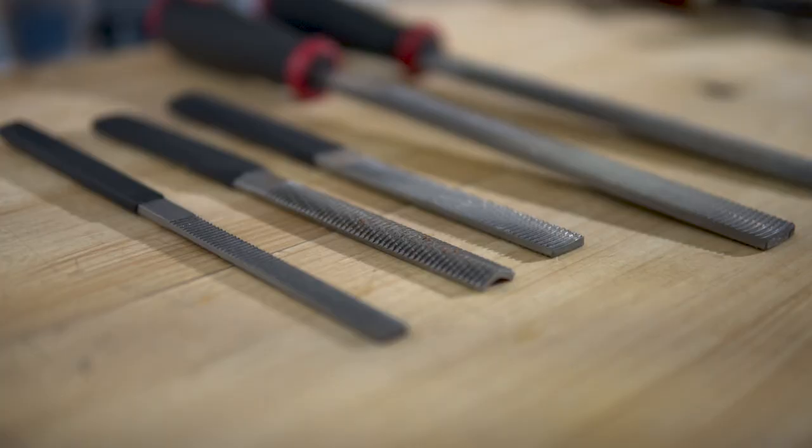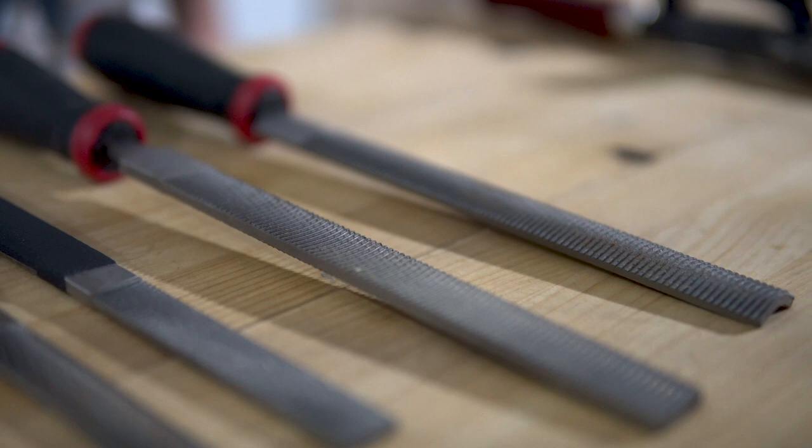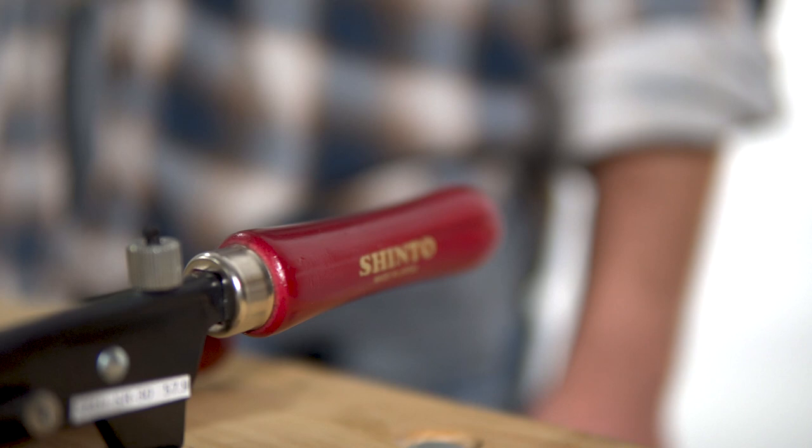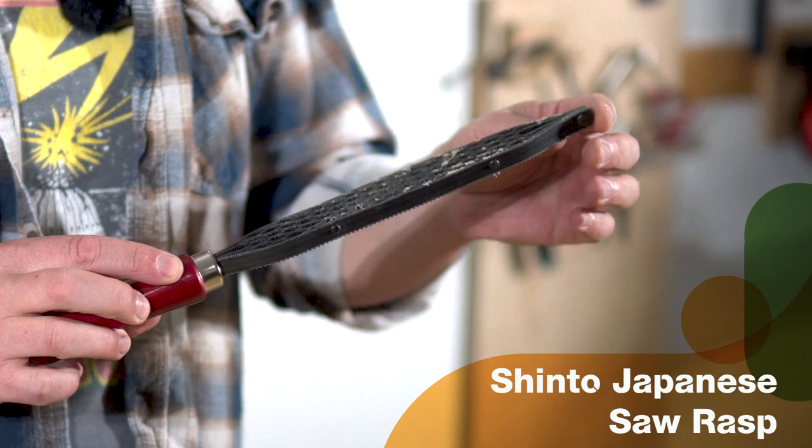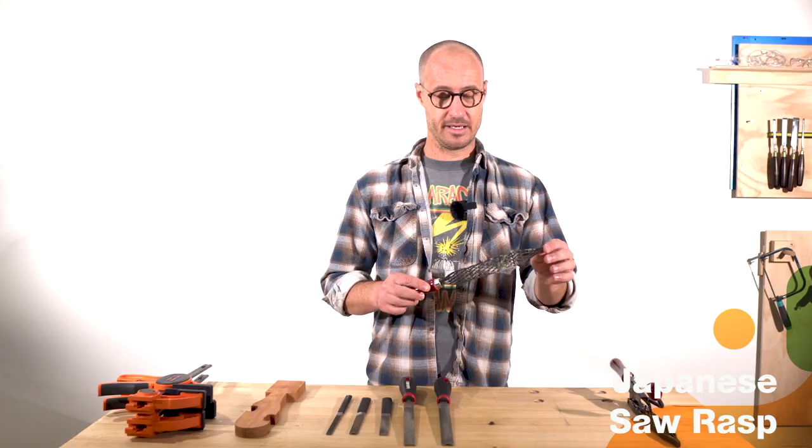I haven't really played with them before, but today I'm going to get to grips with them. Both kinds of these new rasps come out of Japan. This one here is called the Shinto rasp. What it looks like to me is a bunch of hacksaw blades riveted together in a pattern with a handle.